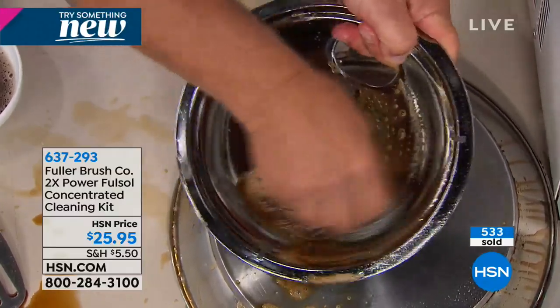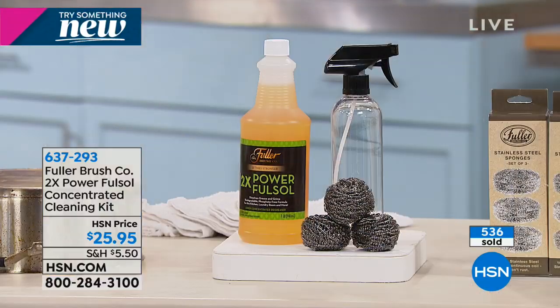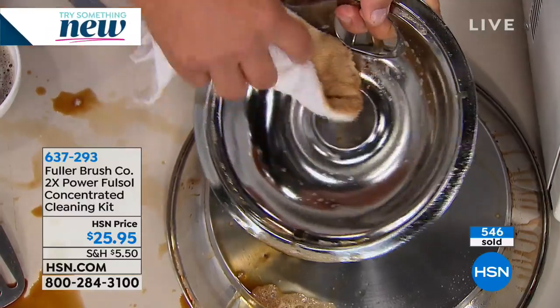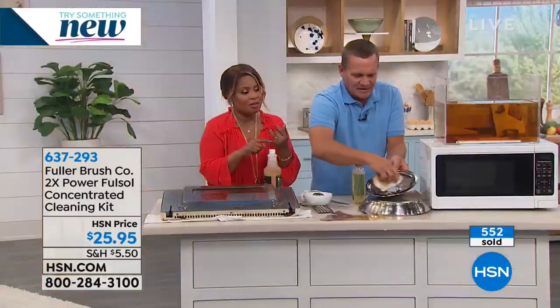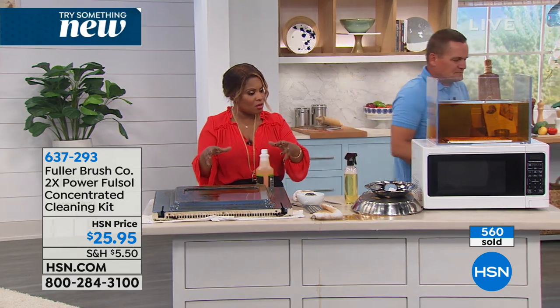That one bottle of concentrate makes 64 refill bottles. So 64 bottles of cleaner out of one bottle of concentrate — that works out to about 40 cents a bottle for a great all-around-the-house all-purpose cleaner. Great savings, but most importantly, products that deliver professional results.